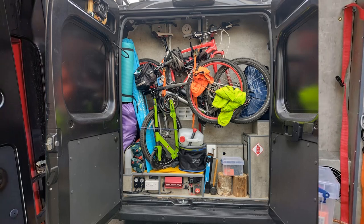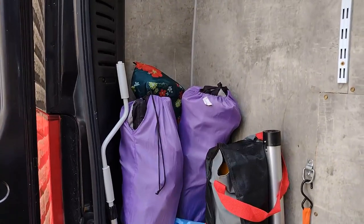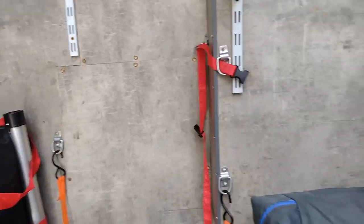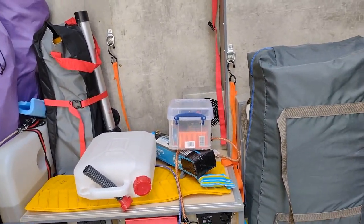The garage is a bit of a mess - we're not set up to go away today - but there's room for the chairs, lots of ramps, the outside table leg, and obviously we can get the two bikes in here. The sunscreens and everything else just needs tidying up.